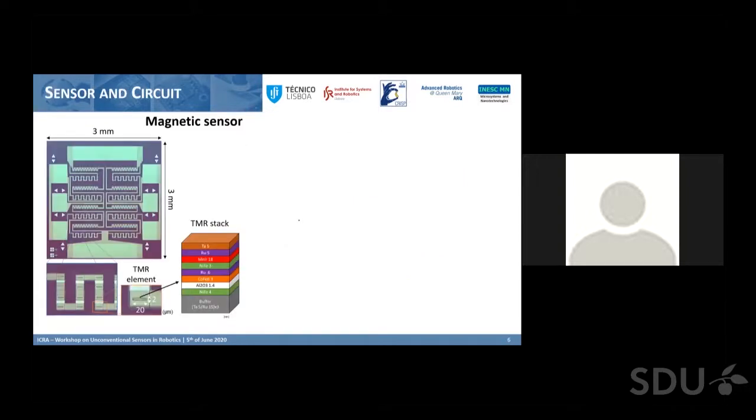The magnetic sensor underneath is a tunneling magnetoresistance (TMR) sensor. The sensing elements are small pillars of two by 20 micrometers in area, and in the z-axis they have a stack of magnetic alloys. This specific stack will change its resistance depending on the incident magnetic field, and that's how we transduce our magnetic signal.